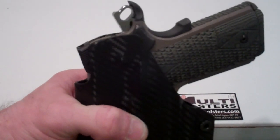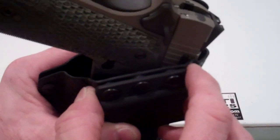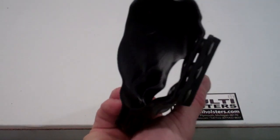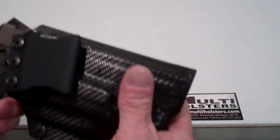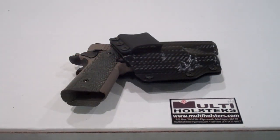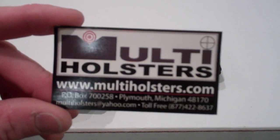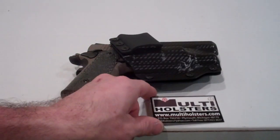I do try to incorporate a sweat shield to keep perspiration away from the gun. It also helps to index when you're reholstering. The top is naturally flared out because of the clip, so it doesn't come in contact at all. That's basically it — I wanted to share this with you before I ship it out. If you have any questions, feel free to reach out at www.multiholsters.com or email at multiholsters@yahoo.com. Thanks for watching — until next time, shoot straight.